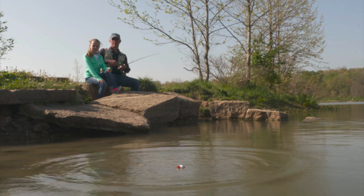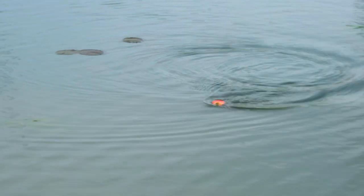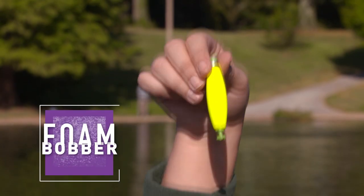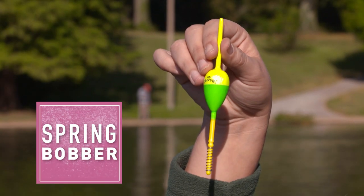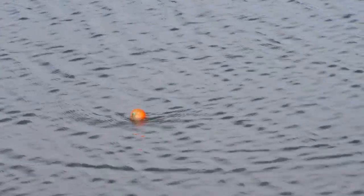Now we're going to talk about bobbers. Bobbers are a good indicator of when you have a fish interested in your bait. You've got the round floating bobber, the foam bobber, the slip bobber, and your spring bobber. Depending on what you're fishing for, you're going to want to use the lightest bobber possible.